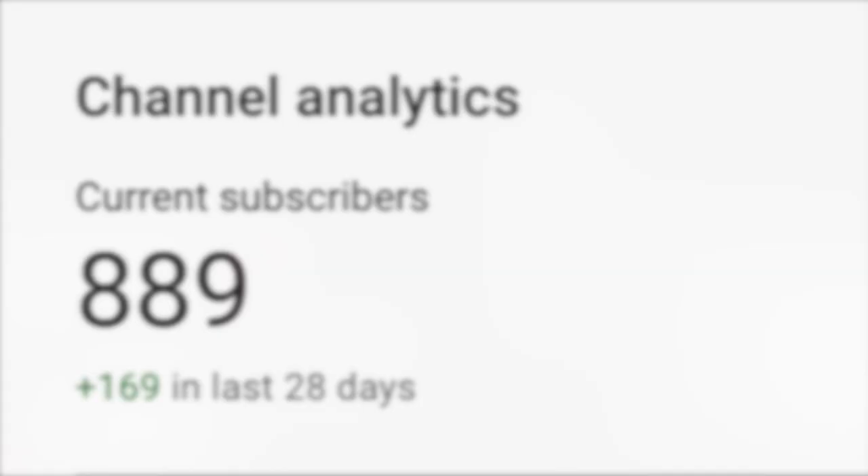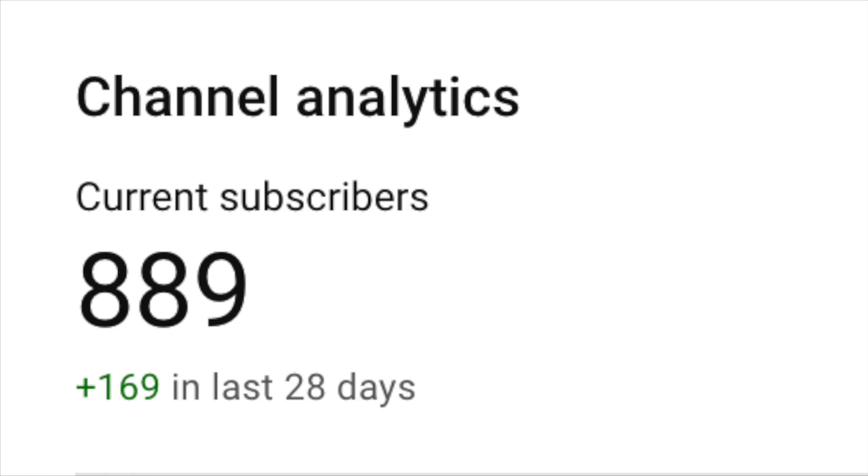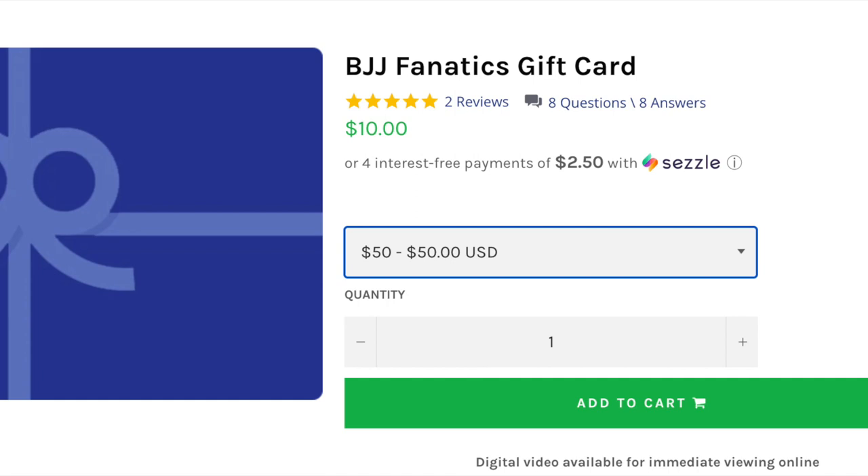Before we get started, I want to thank you guys for continuing to support the channel. We're at almost 890 subscribers and well on our way to hitting the thousand mark by the end of the year. When we get there I'll be giving away a $50 BJJ Fanatics gift card. If you haven't subscribed yet please subscribe, share the video, and I just ordered a new microphone so hopefully by end of year the audio will be much improved.